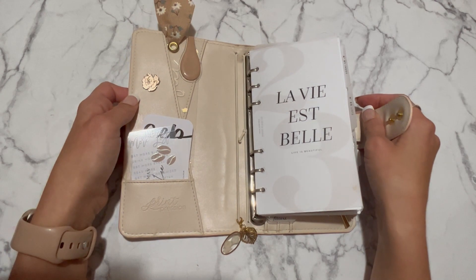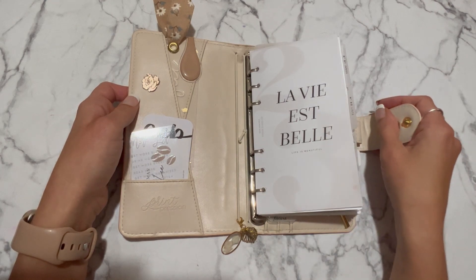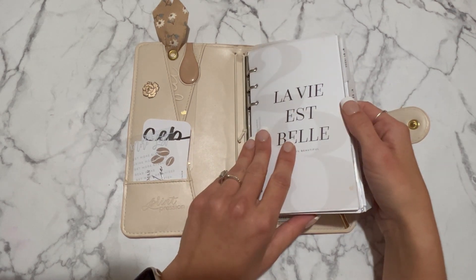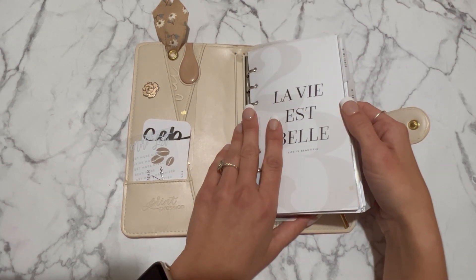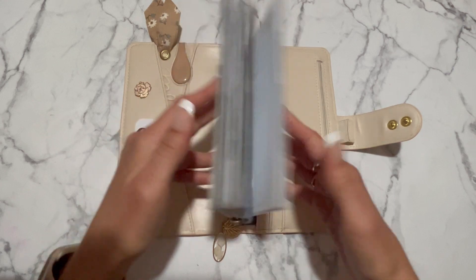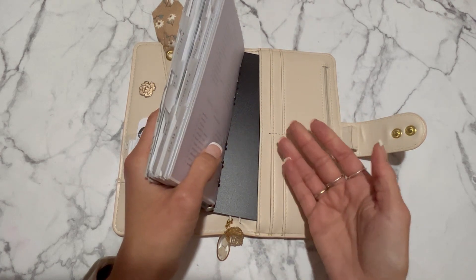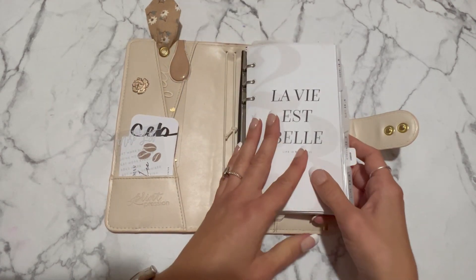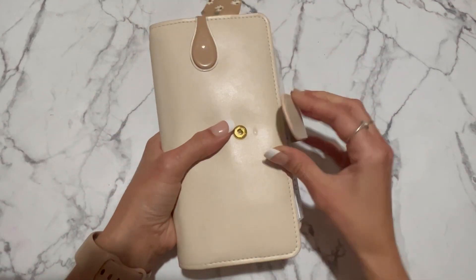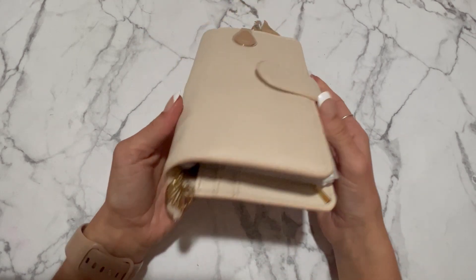Somebody called Peaceful Pensive — I'll put her information down below — I was watching her YouTube channel and she had a brilliant idea: she put her Filofax wallet insert into a Hobonichi Weeks cover. If you have a Filofax compact wallet, it has a backboard you can take in and out with rings attached. She took her Hobonichi Weeks cover, slid it in, and used it as a rings planner — which is so cool. I love this planner but I don't use my Hobonichi Weeks as much as my rings; I use it as an archive planner.